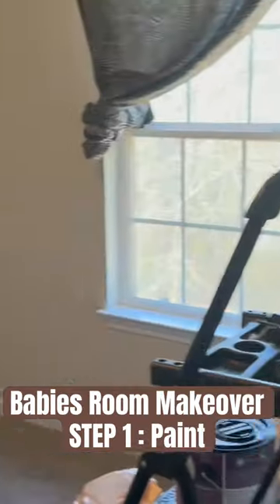Let's get right into this. This is the baby's room — it's pretty small. I figured white paint would give it an illusion of more space. This room was previously a kid's room, so I had to patch up some dents and holes in the walls.